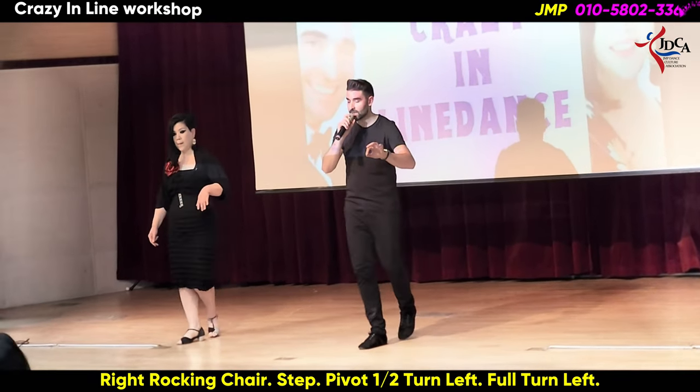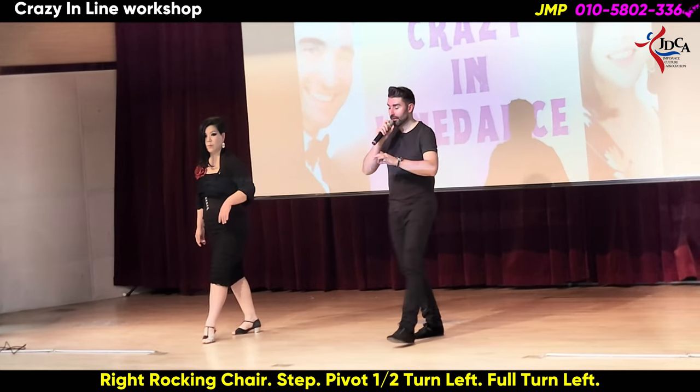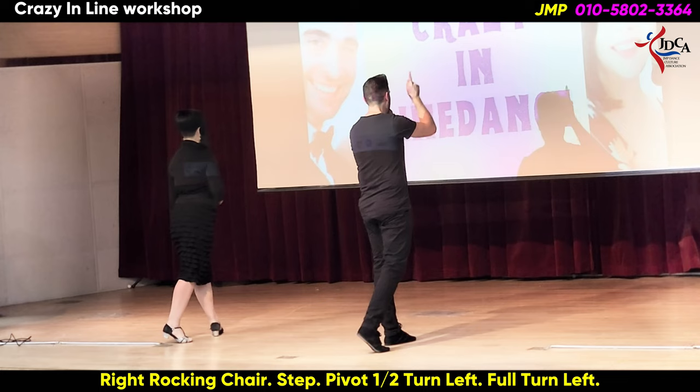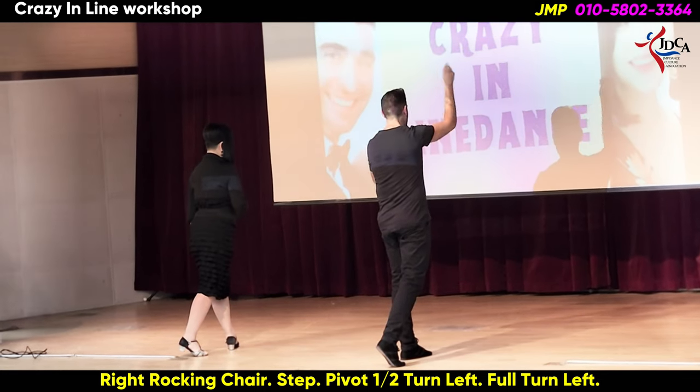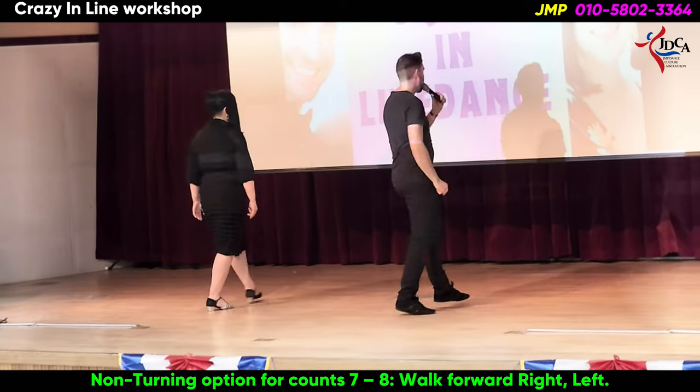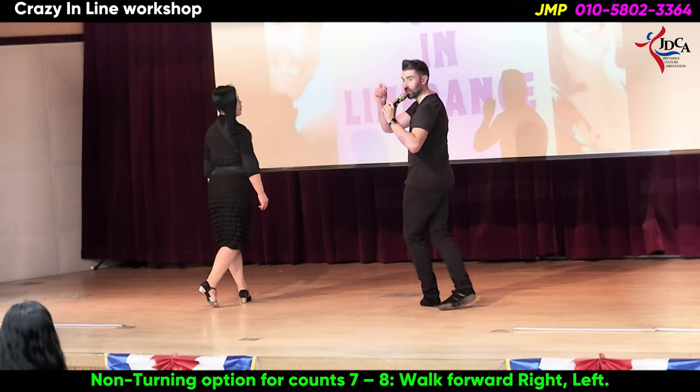Rocking chair: 1, 2, 3, 4. Step half turn: 5, 6. Either walk forward or you can turn, right foot leading — walk 7, 8. So you can either walk or do it as a turn.